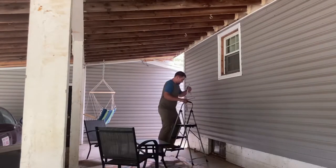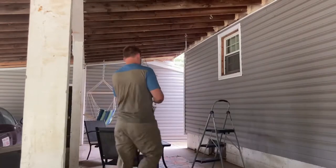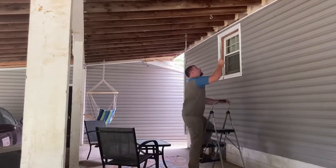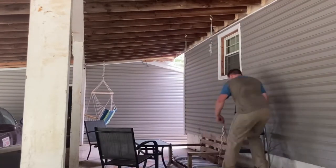What I'm hanging now is just an extension with some springs on the bottom. The springs actually give the swing a lot more bounce and make it more comfortable to sit in. Now it's time to hang the swing.